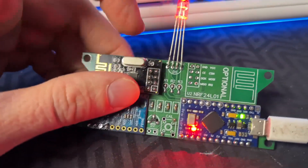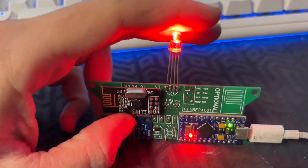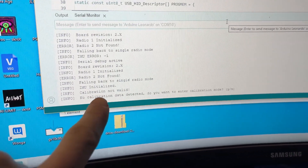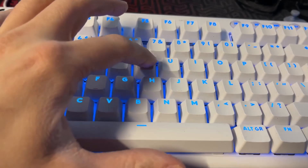I've soldered back the gyroscope and now I can test it properly. But before I do that, let's see if the gyroscope is working. Here you can see that the gyroscope is recognized, but it requires calibration.